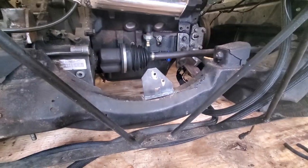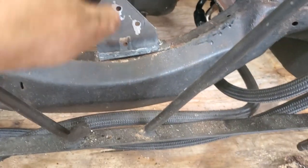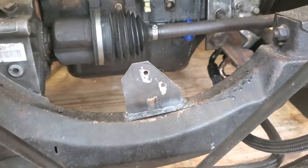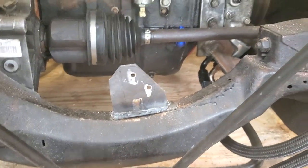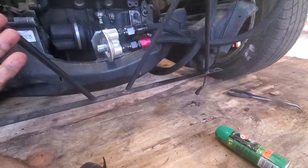Just welded this thing up, got that done. It's mounted in there with some self-tappers - shouldn't go anywhere. I could actually add another one if I really wanted to. We're gonna go ahead and bolt this on.